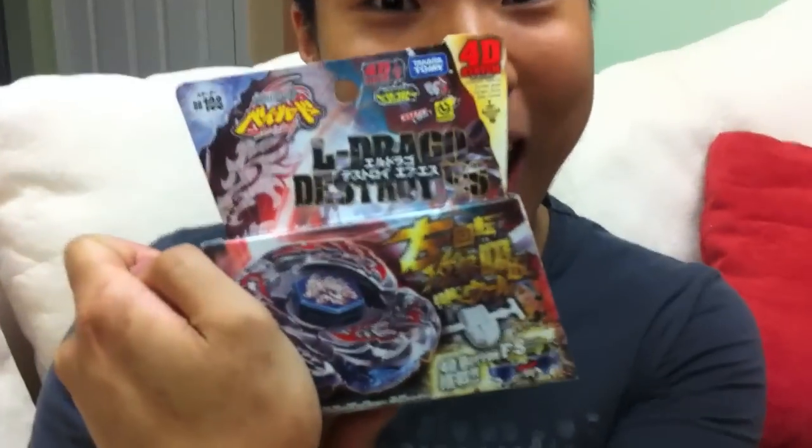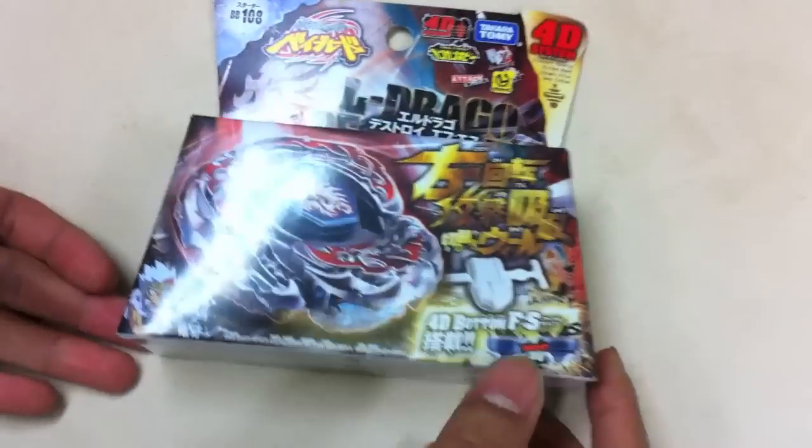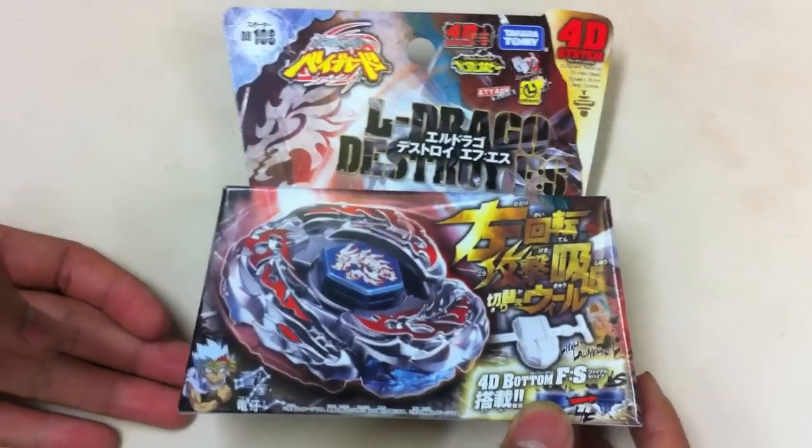Guess what? Beyblade unboxing time! This is El Draco Destroy.